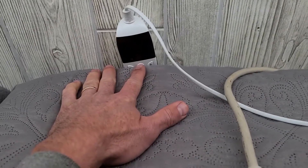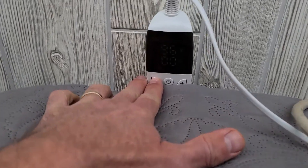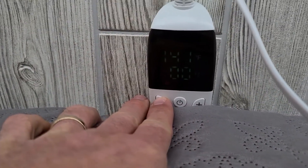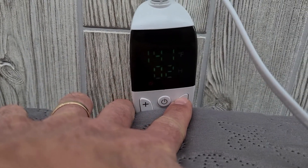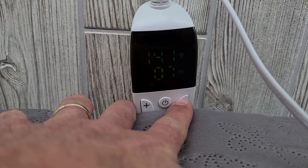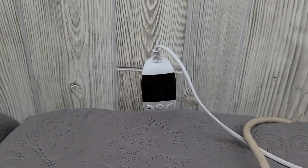We'll turn this back on and set it up to 141 degrees, which is max. We'll set it for eight hours and then check the power usage again.